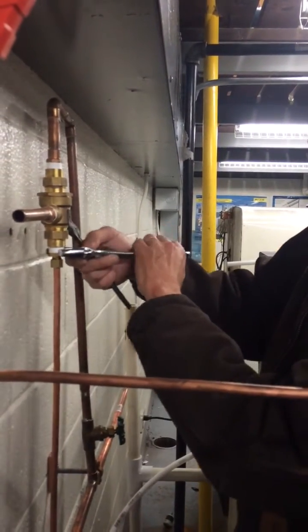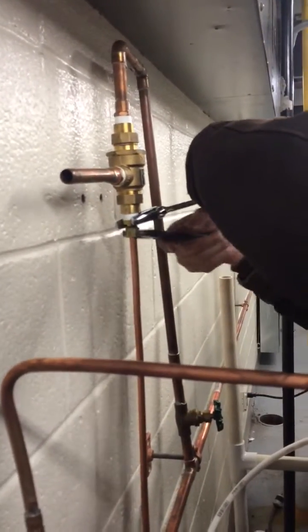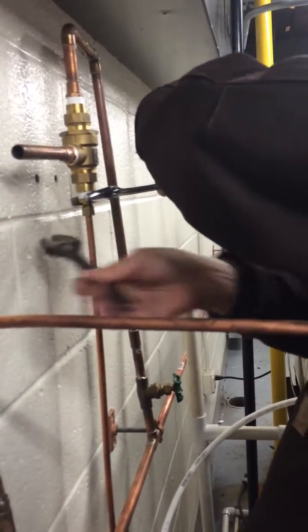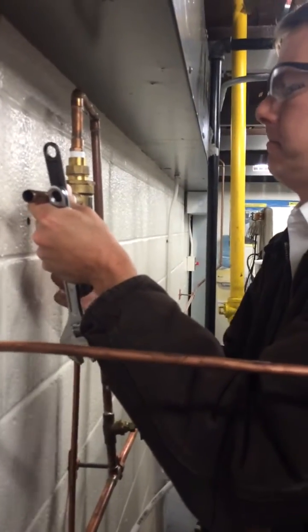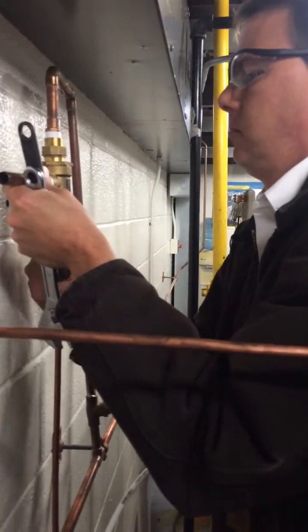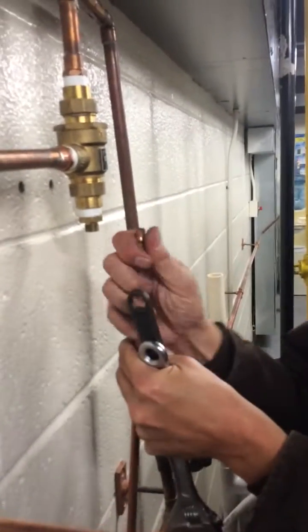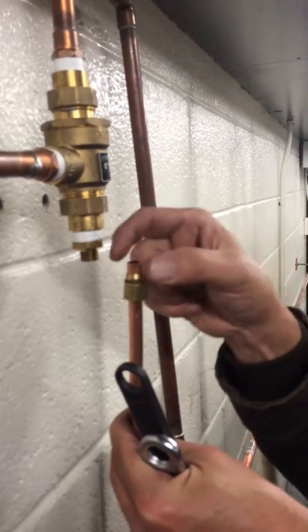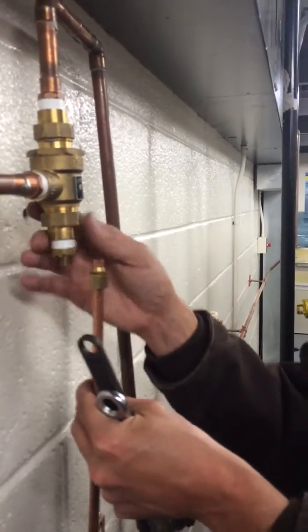Let me go ahead and remove it and show you what happens to the sleeve when it's compressed. I'll probably need the wrench for the first couple passes on the threads and then I should be able to do it with my hands. If I pull this nut down you should be able to see the crimping action of the sleeve pushed around. That crimping — because it's sandwiching down between the nut and the body — will allow for a tight compression seal.